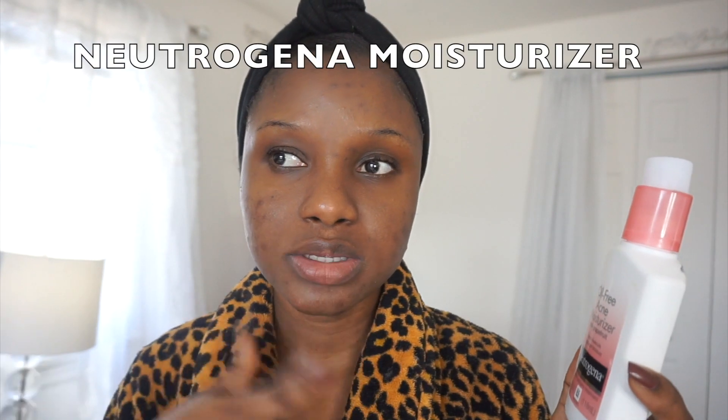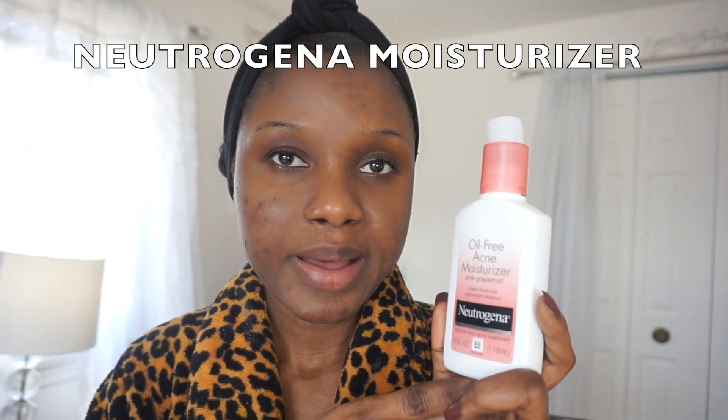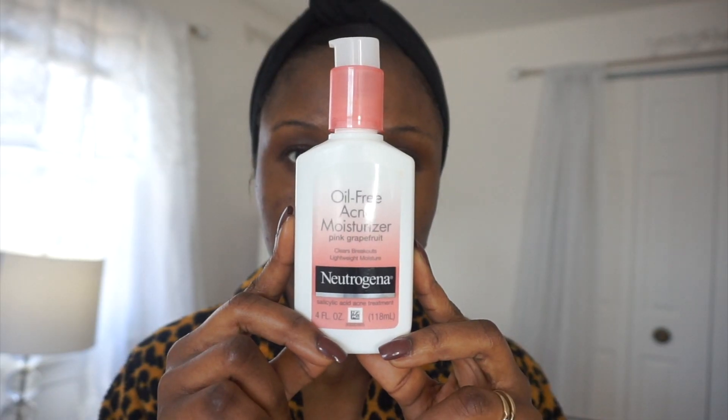I'm back — my skin is now super fresh. I just rinsed it out and pat dried my face with a clean paper towel. Now I'm going to apply my Neutrogena oil-free acne moisturizer after I'm done with all this process.